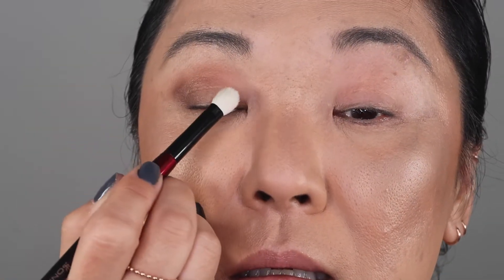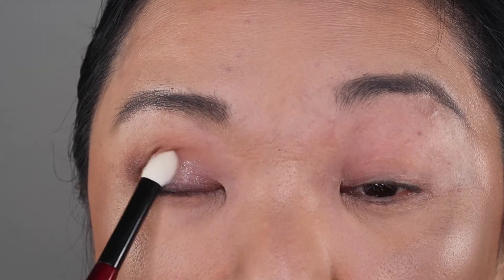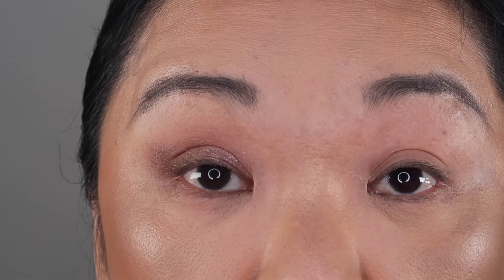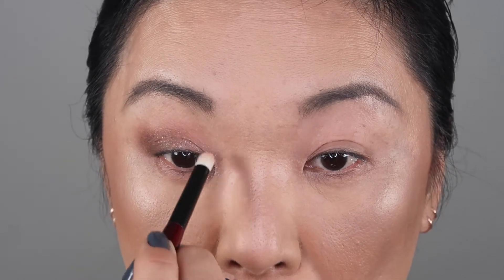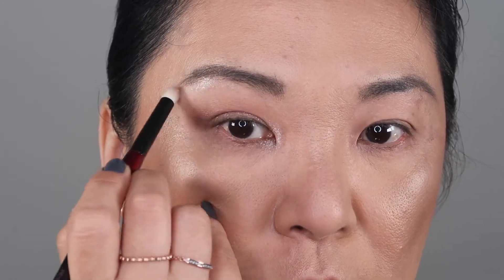Then I'm going in with my Sonia G Worker Pro brush and going into this purple shade right here and putting that all over my lid. That is gorgeous — that is a sophisticated shimmer. Look at how pretty that is; it looks better in real life than on camera. Then I'm going in with the Pencil Pro from Sonia G, going into this shade for my inner corner and just a little bit on my brow arch.